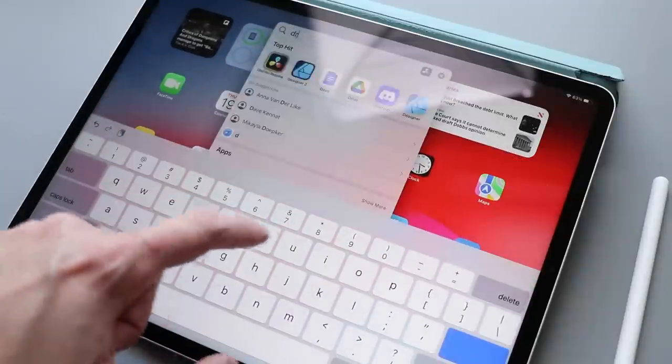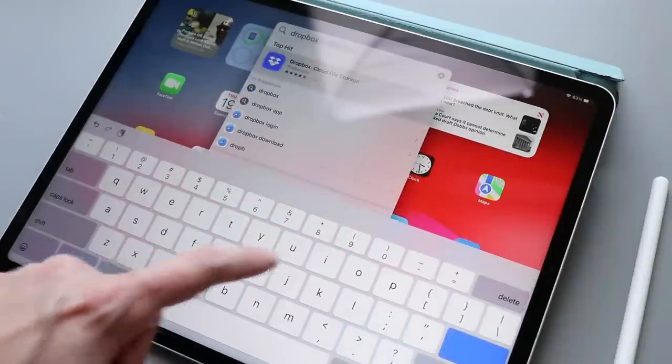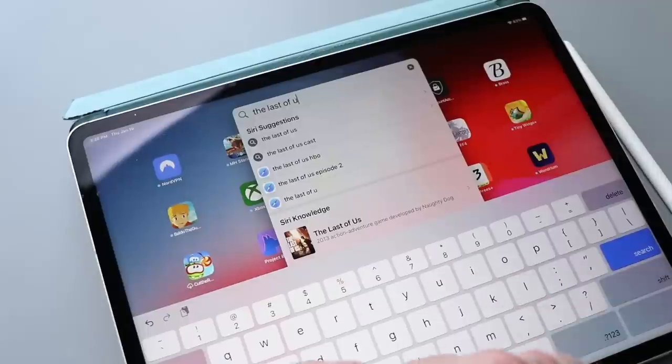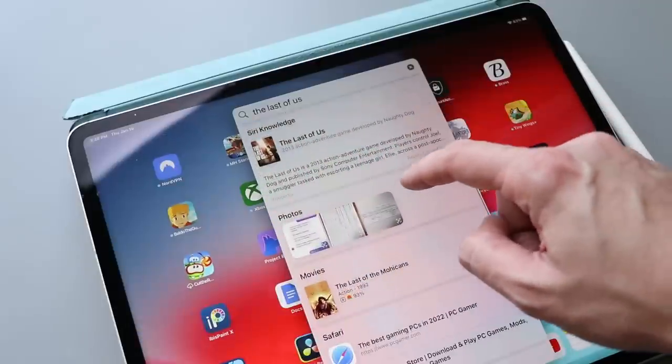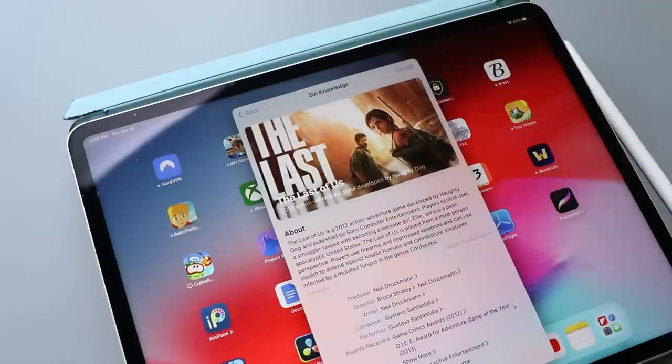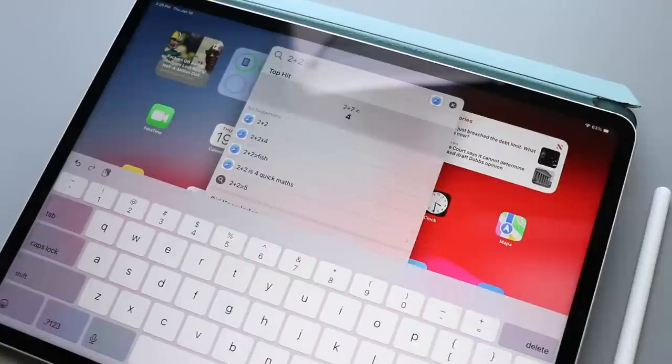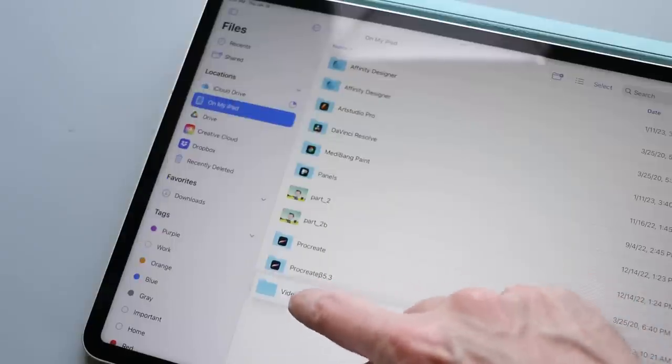I use search a lot — just swiping down on the home screen brings up the search box. Mainly I use it to find apps since I have a lot and always forget where I put them. But it also searches the entire internet, is integrated with Siri, will surface movie or TV show names, and even acts as a calculator if you give it a math problem.